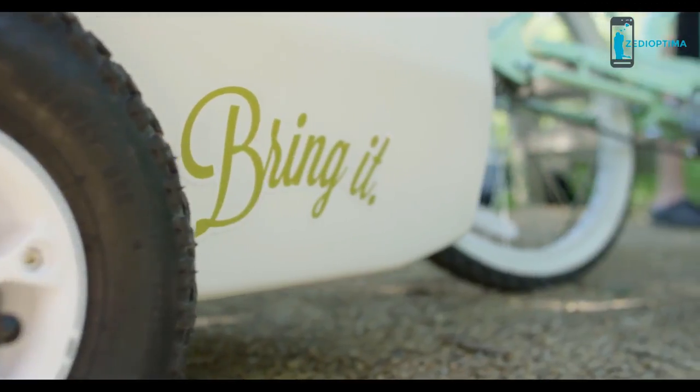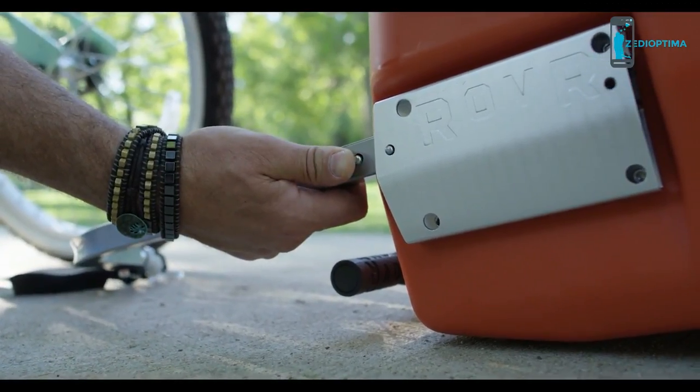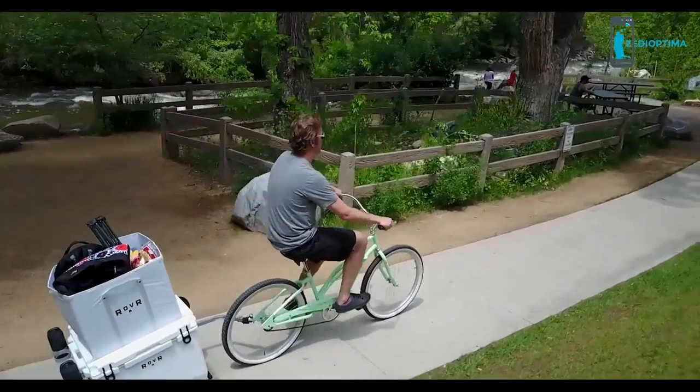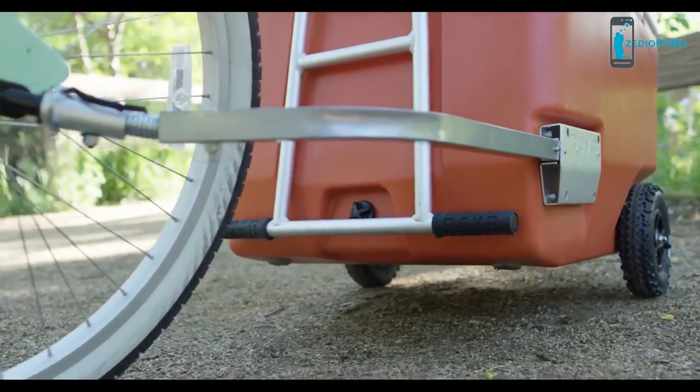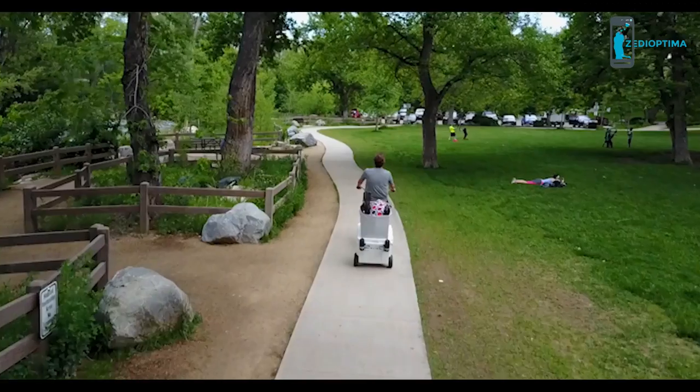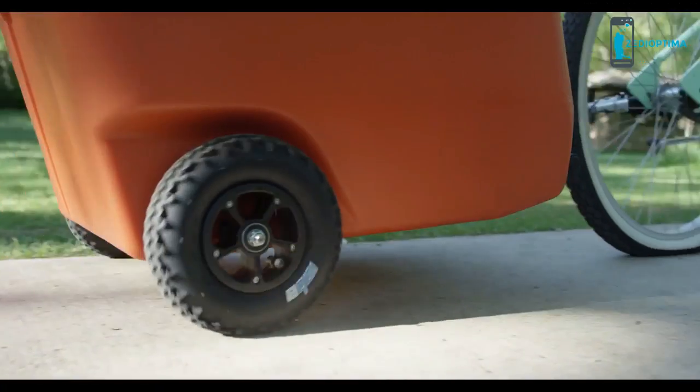Perhaps the most unique feature of this feature-packed cooler is the ability to hitch it to your bike and reach your destination with everything you need in tow — the only accessory like it in the industry. The Roller's bicycle tow bar opens up new paths for a premium roto-molded cooler.